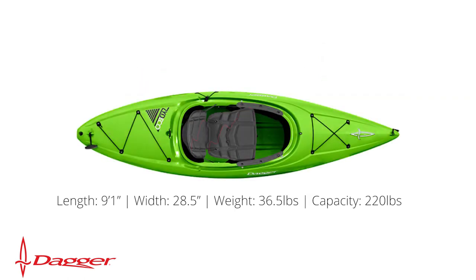First up is the Dagger Zydeco 9. It is 9 foot 1 inch long, 28.5 inches wide, weighs 36.5 pounds, and has a capacity of 220 pounds.